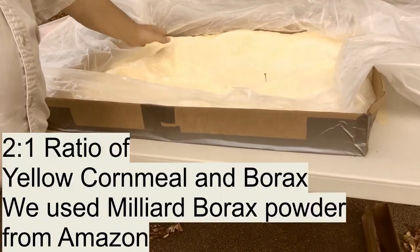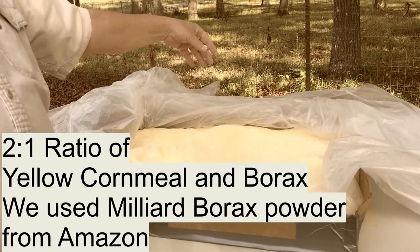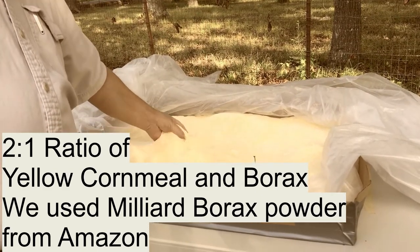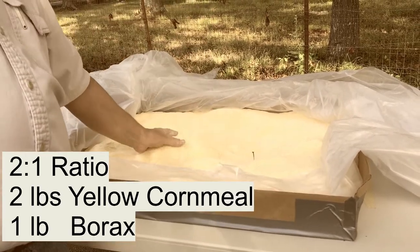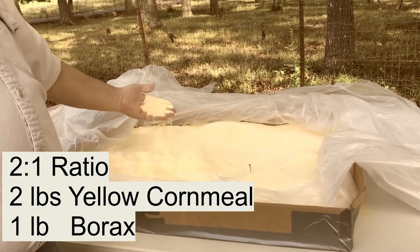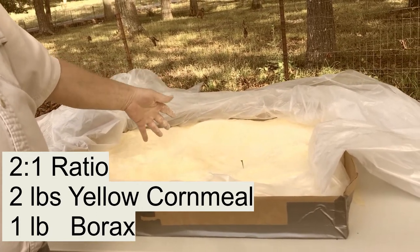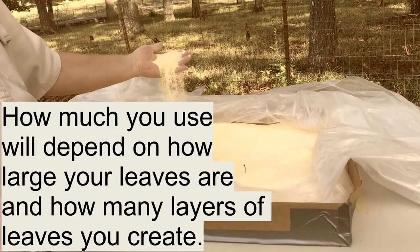The cornmeal and borax mixture is a two-to-one ratio. If you're using pounds, it'd be two pounds of cornmeal to one pound of borax. Because we had such large elephant ears to start with, we used 20 pounds of cornmeal and 10 pounds of borax — that's the two-to-one mixture.